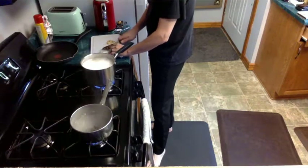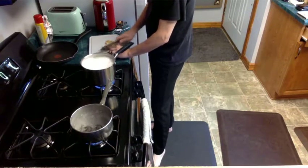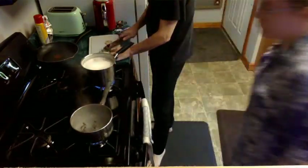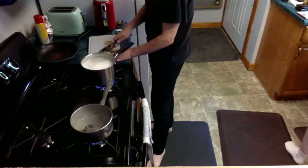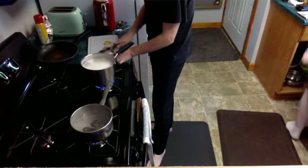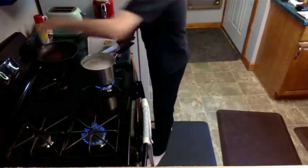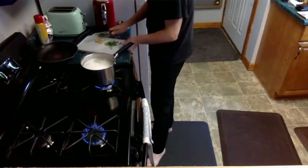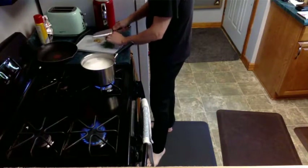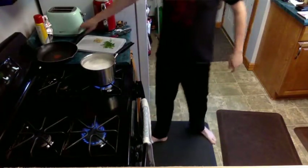I was just going to test it — the package says 12 minutes. Having a sharp knife definitely helps tremendously when mincing garlic or basil. It smells nice over here.